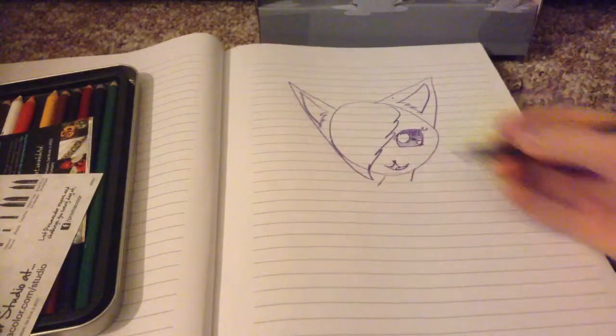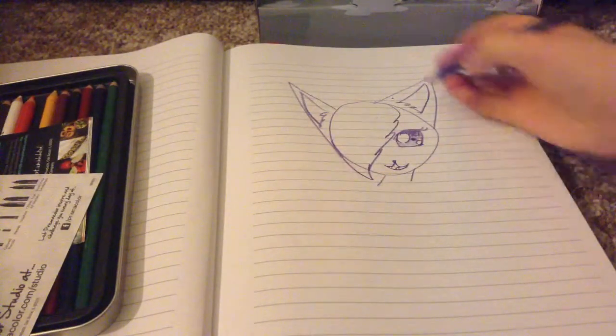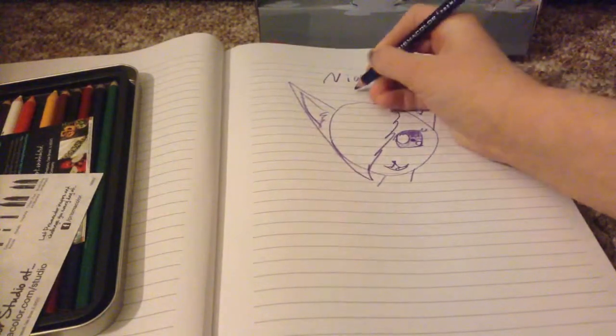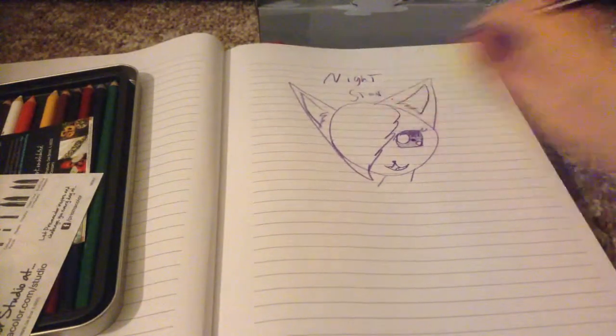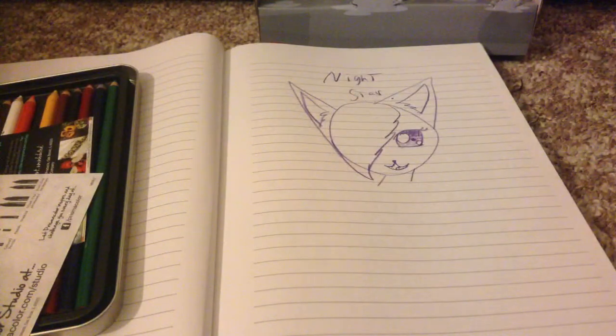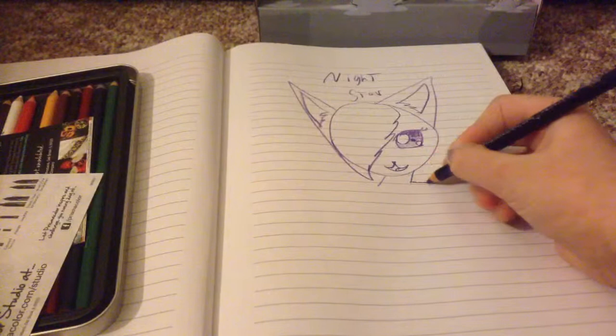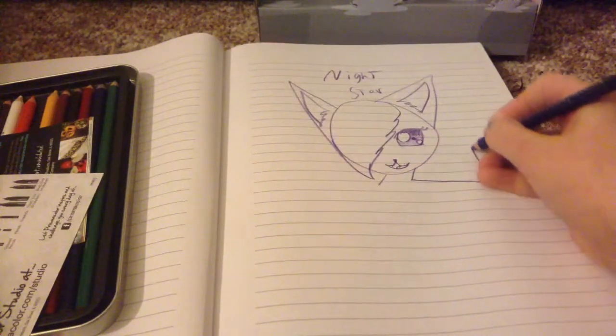I don't have a good name for her, but I'm thinking something star — so let's go Night Star. And even though there is a warrior cat by that name, this is my version of Night Star. It's a female because I, for some reason, don't like drawing male cats.